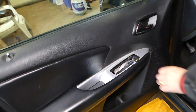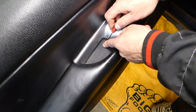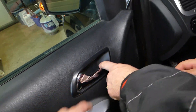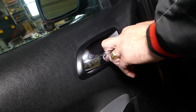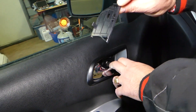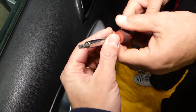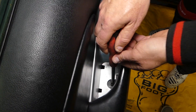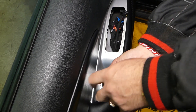Next we need to remove the cover right here — just pull it up like that. Under the door handle there is another cover; remove that one as well. Underneath you can see a bolt that looks like it takes a Torx bit.